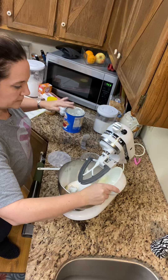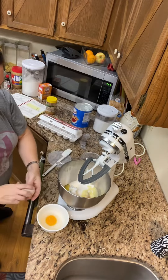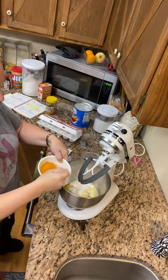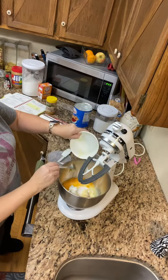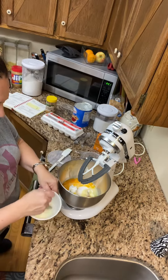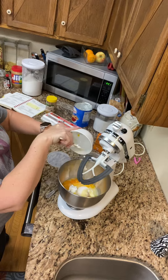Add that melted butter. Two eggs — make sure you beat them a little bit — then throw them in the mixer. One teaspoon of baking soda, add one teaspoon of water, give it a mix, and throw it in the mixer.